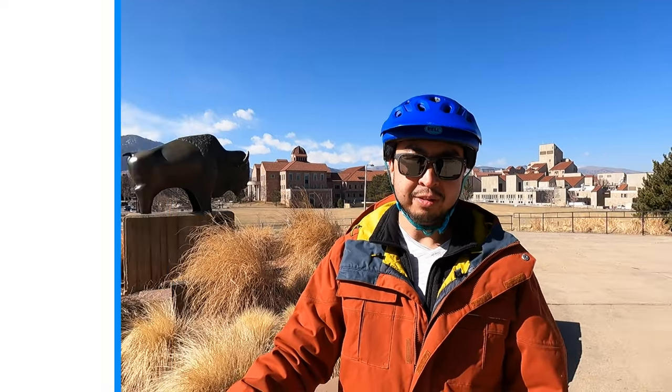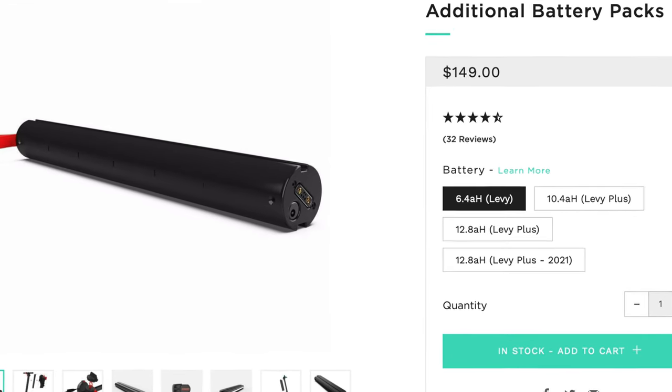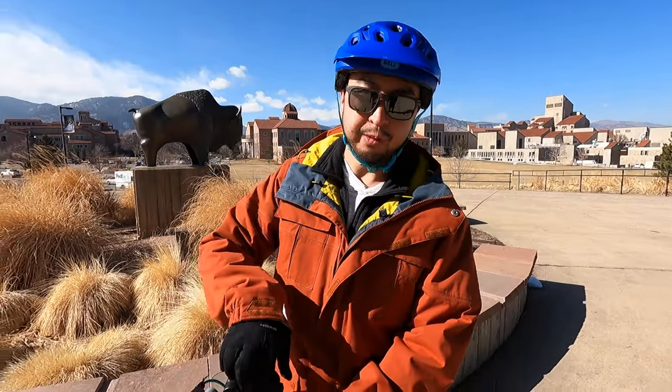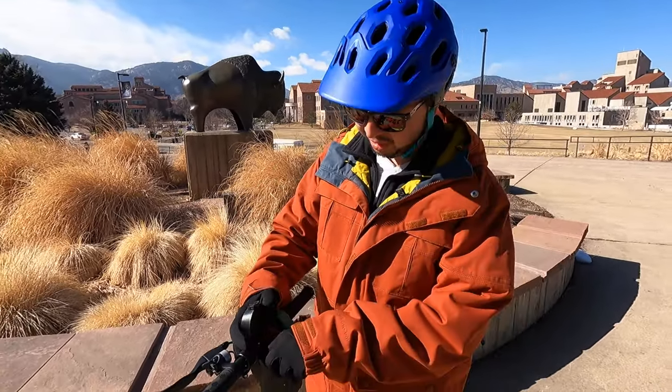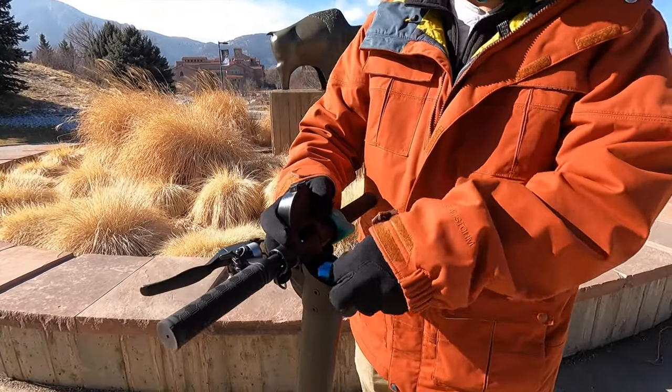The batteries only weigh about 3.3 pounds and they're $150, so if you need extra range you can just keep piling on extra batteries. They come out real quick and easy — you just pop off the top, twist a little thing on it, and pull out the batteries.